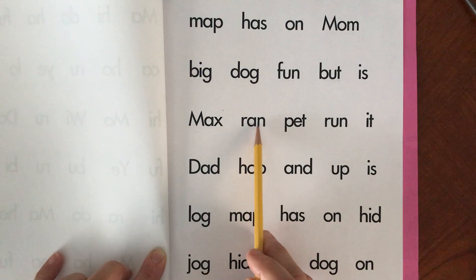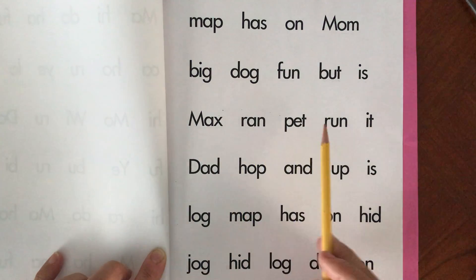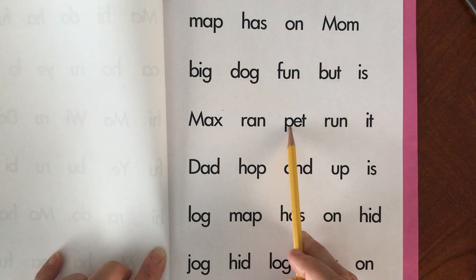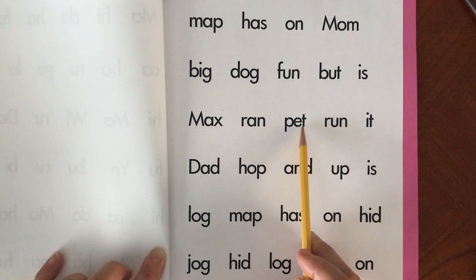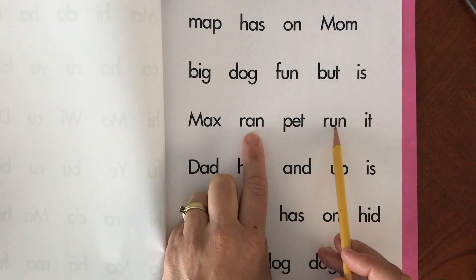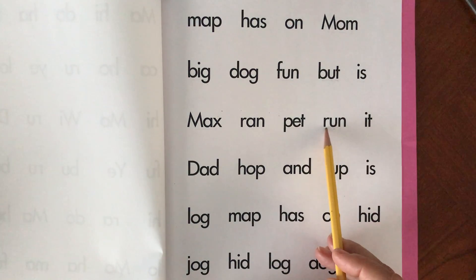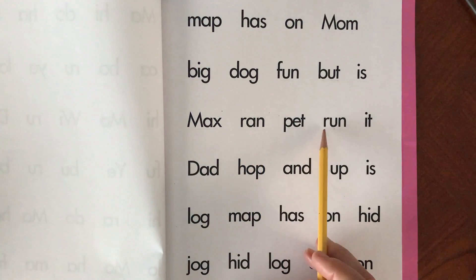R-A-N. Ran. Ran. P-E-T. Pet. Pet. Now this looks just like this word but the vowel is different. R-U-N. Run. Run. This one said ran. Run.